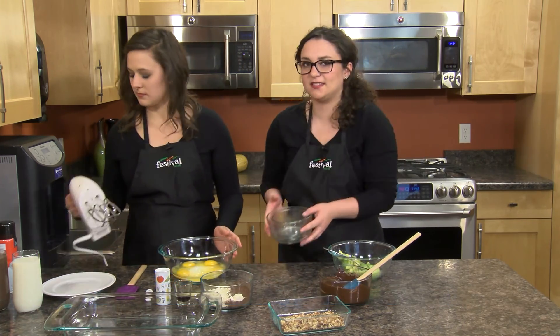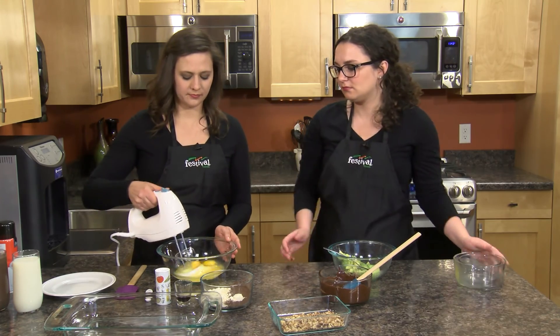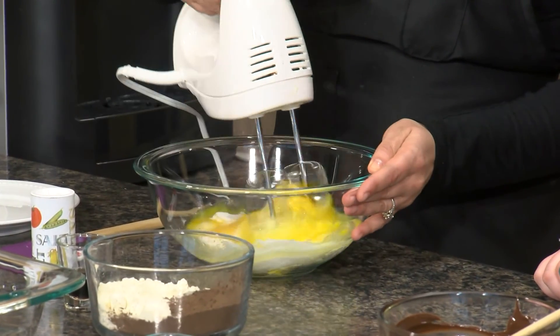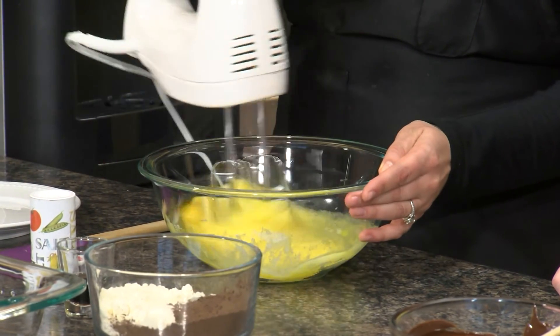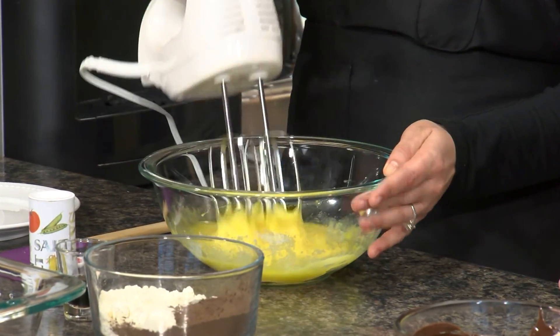So far all we've done to get started is preheated our oven to 350 degrees. So let's just get right into it. The first ingredient is some sugar — we're just gonna beat that with several eggs and use our hand mixer, mixing it up until it's nice and foamy.